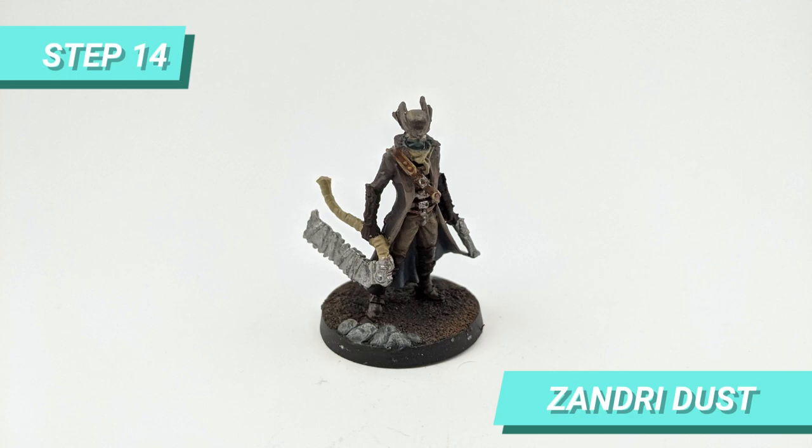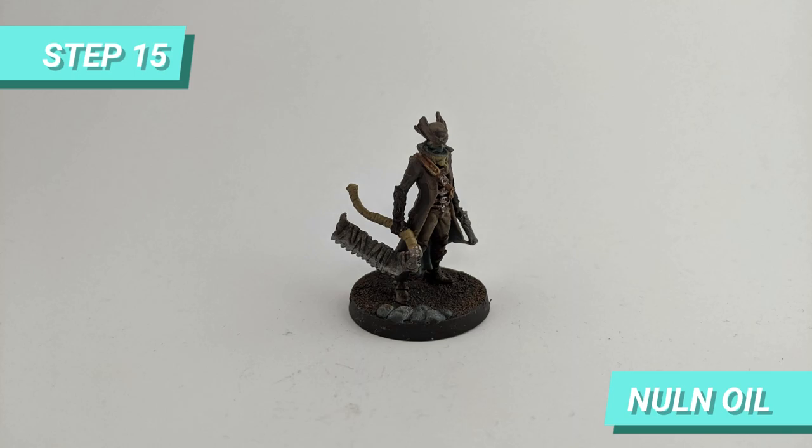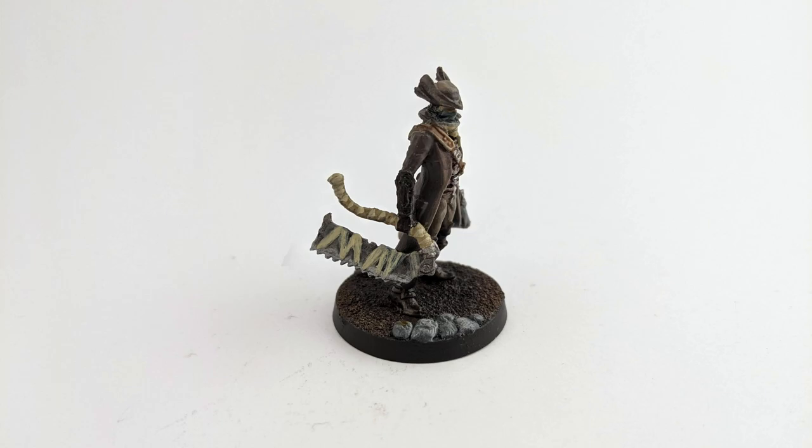Now for the saw cleaver, I painted the handle with Zandri Dust and the blade with Ironbreaker. Then I shaded the top part of the blade with Nuln Oil. I used Ushabti Bone to paint the rags that are around the blade and to highlight the straps of the handle.